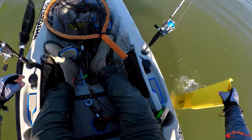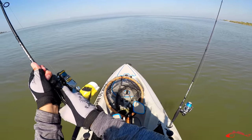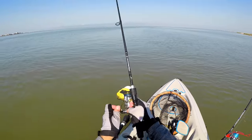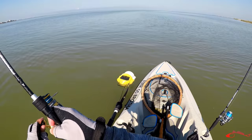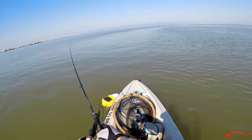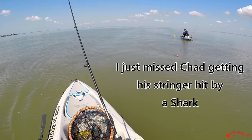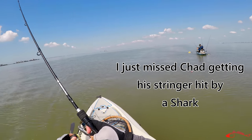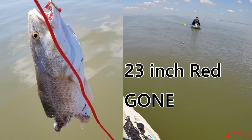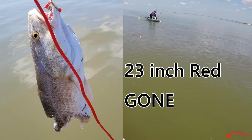I'm literally covered in poop. There we go. Yeah. He got off. He got off. He got off. Not there. Hit and run. Oh, there we go — he got off. What, he broke me off.